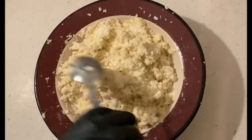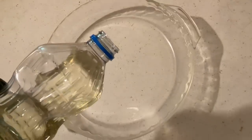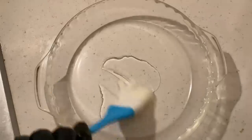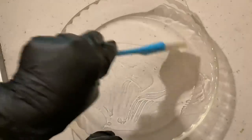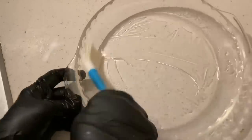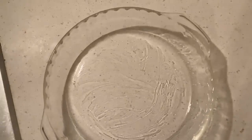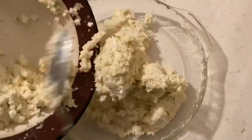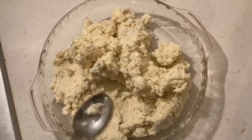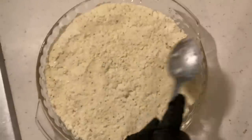All the cassava mixture is nicely mixed together. Now using the vegetable oil, put about two tablespoons of oil into the pyrex plate and brush it on all sides. Then pour all the cassava mixture into the pyrex plate and press it until it's all even level on the top.